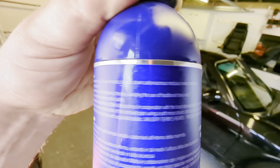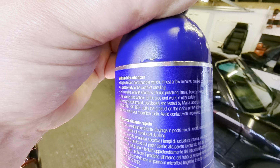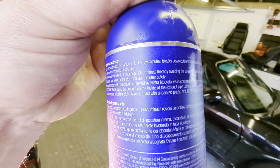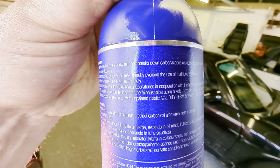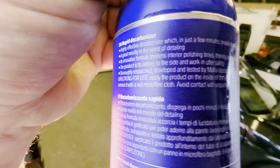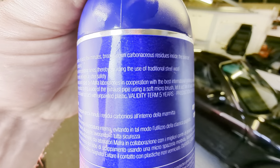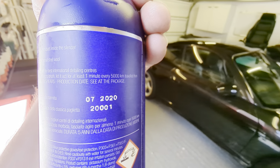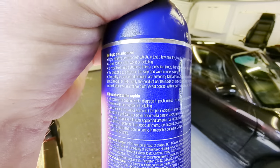Thereby avoiding the use of traditional steel wool. This product is designed to adhere to the side and work in utter safety. Thoroughly researched, developed and tested by MAFRA, who are like the big owners of the Labo Cosmetica brand - Italian brand - in cooperation with the best international detailing centres. Directions for use: apply the product on the inside of the exhaust pipe using a soft micro brush. Let it act for at least one minute for every 5,000 km travelled. I like that - 5,000 kilometres is quite a good little guideline.